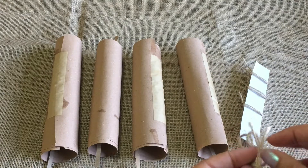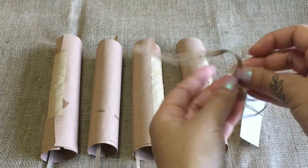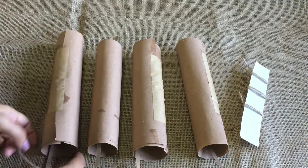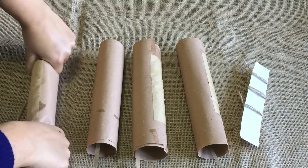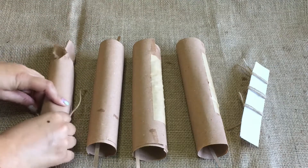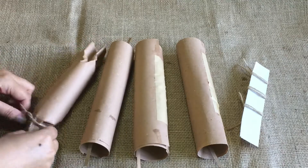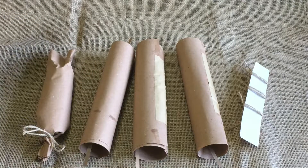We're going to begin by tying the bottom of all of our rolls and leaving the tops open, so we can put the gifts in later. Let's start with the first one. We're going to scrunch the ends down and tie the bottom nice and tight. It's important to tie it as tight as you can so that the contents don't fall out, and that we get that nice bang of the cracker like we're supposed to. Now we've done one, we can do the same with all the others.